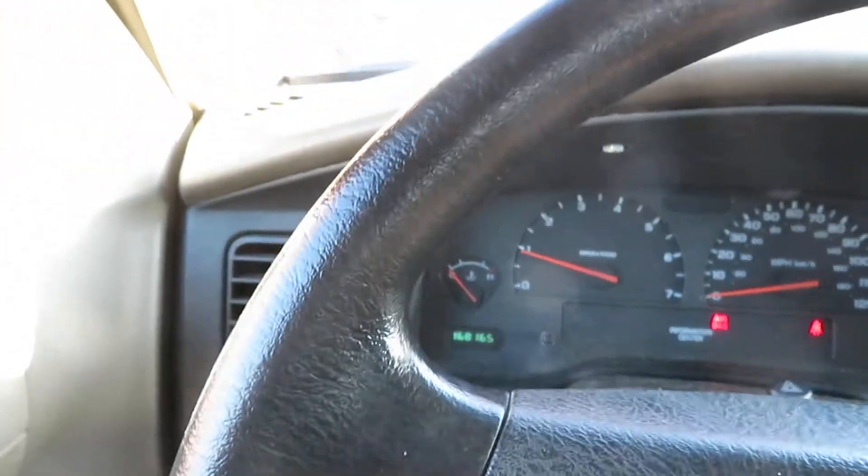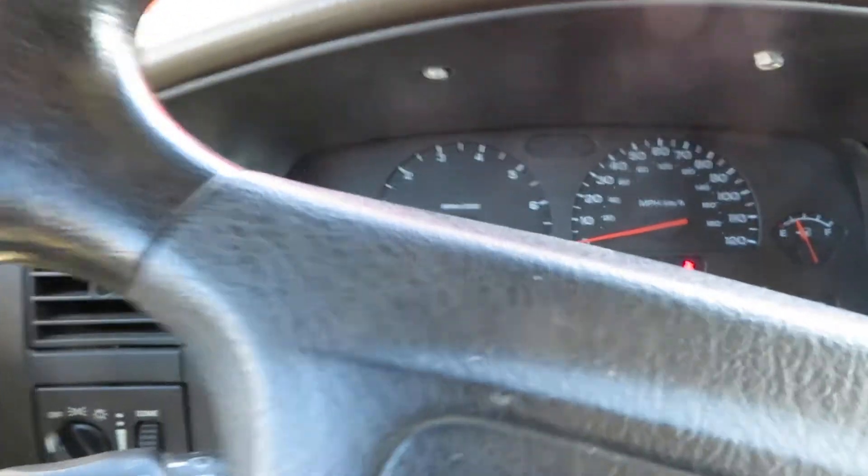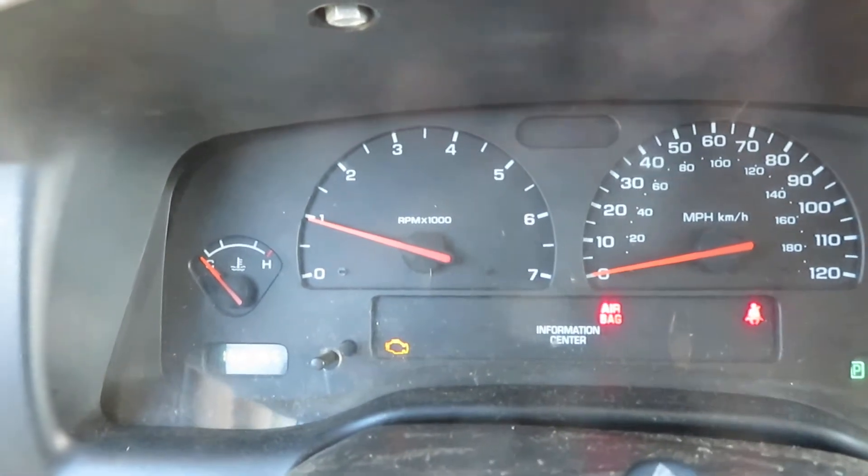Four wheel is engaged, four wheel drive works, the transfer case is good. Let me show you the speedometer here. Go back two wheel — see that working.